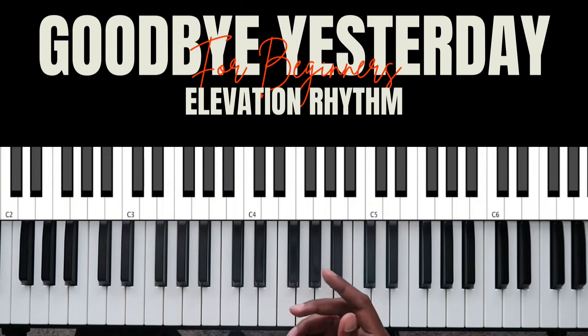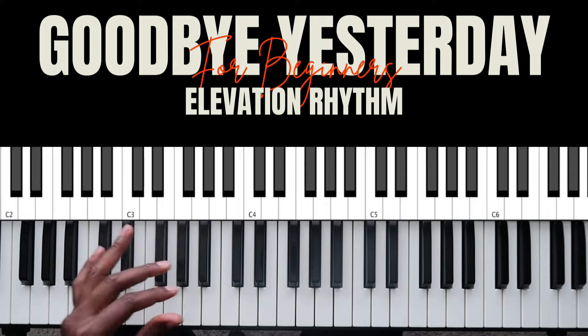I teach beginners how to play piano confidently for their church, whether you know just a little bit or nothing at all. I can teach you how to get out of that beginner phase and play on stage at your church within 90 days. There's a link in the description — check it out. Back to the video: you do that over and over again until you get to that build.